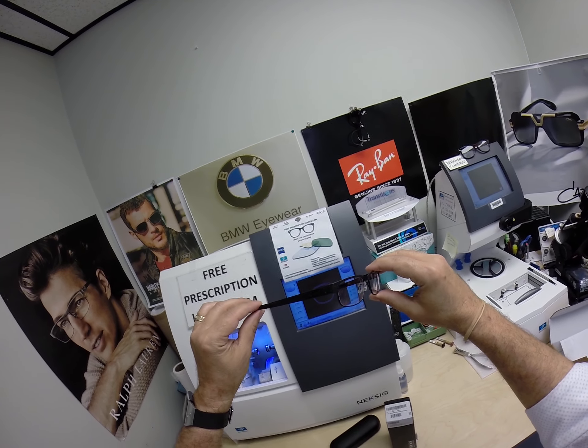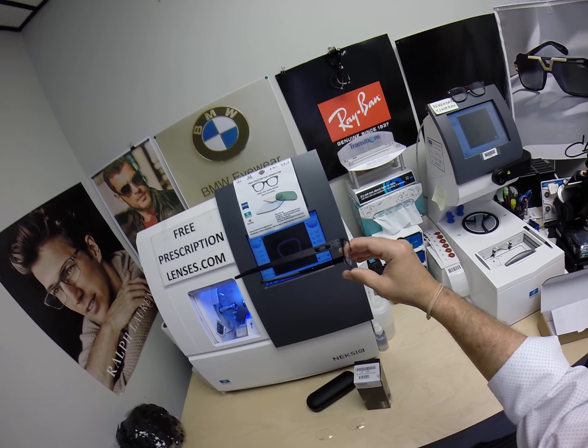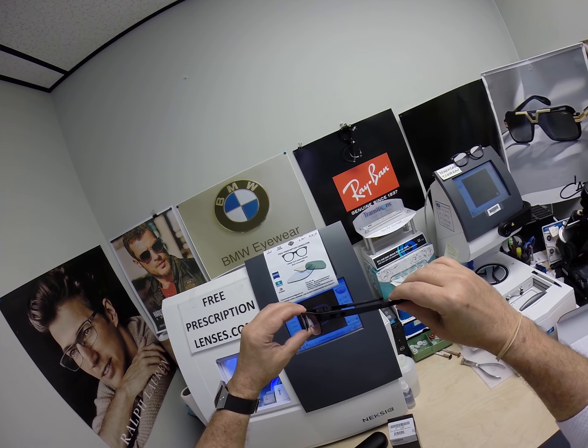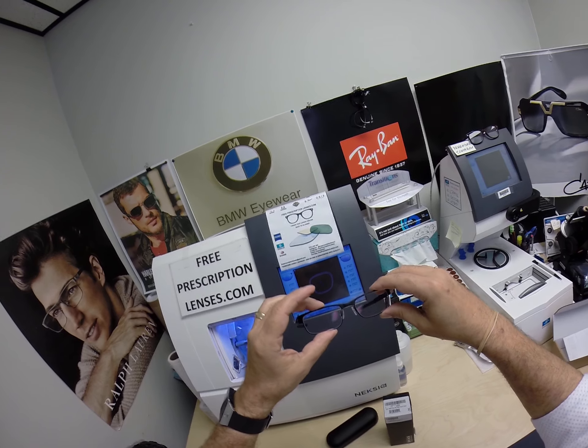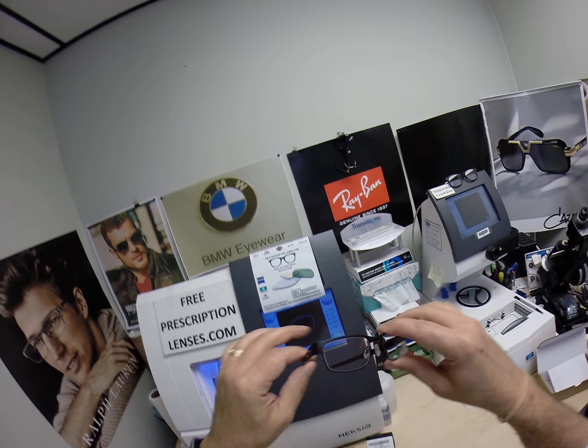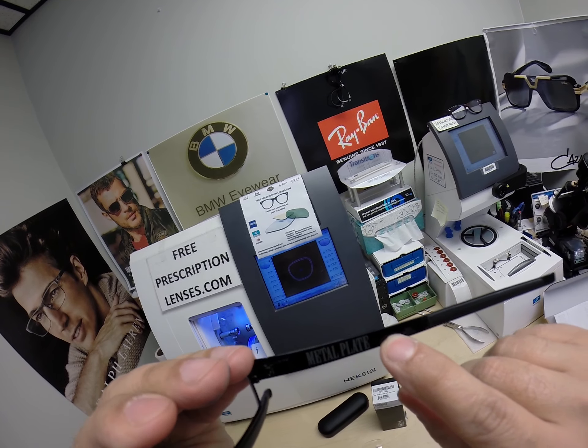Now Brandon lives in Franksville, Wisconsin, and I just want to thank him because this job took forever. He got the photochromic extra dark gray lenses with the red flash mirror. This is the Oakley metal plate, the 5038.